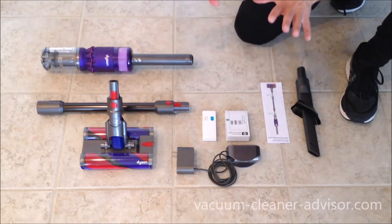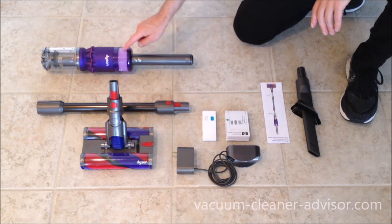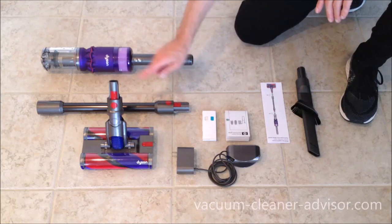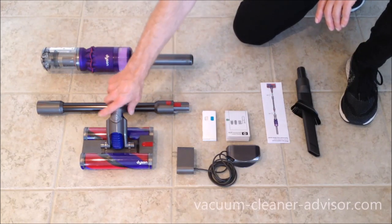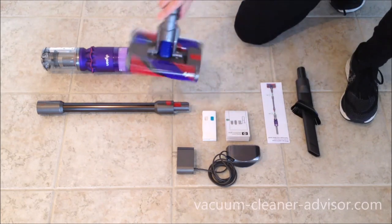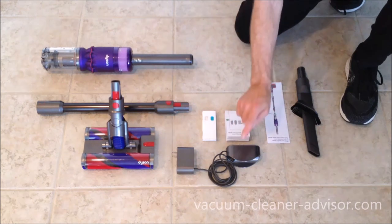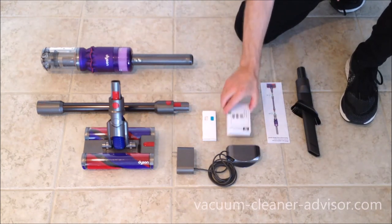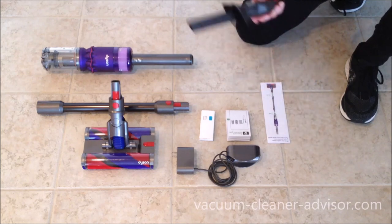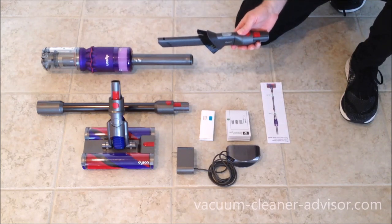This is what you get with your Dyson OmniGlide. This is the handheld unit. There is a filter here and a battery in the handle. This is the wand and this is the dual brush roll cleaner head. You can see that there are soft brush rolls on both sides of the cleaner head. This is a charger and a wall mount, some wall mount instructions and a mounting kit, a quick start guide, and a combination tool — the only tool that comes with the vacuum cleaner.